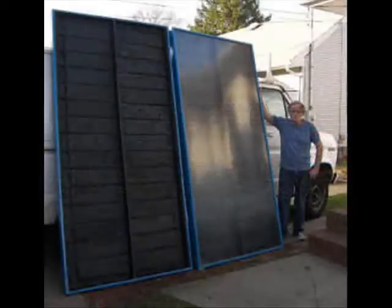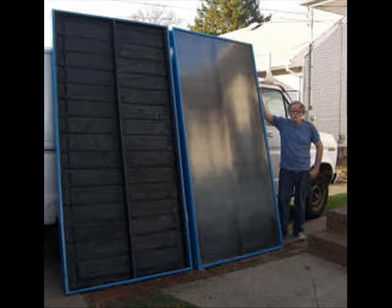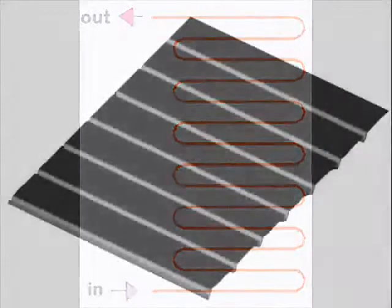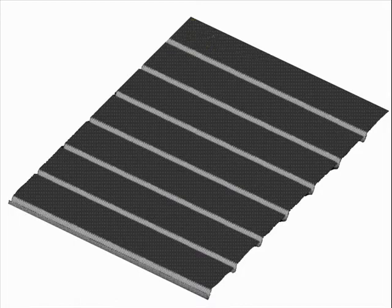For serpentine solar collector construction details, see Homemade Flow Tube Construction and Homemade Absorber Plate Construction. Thank you for your interest in renewable energy technology.